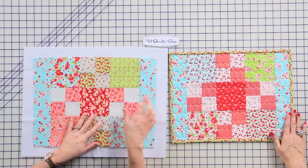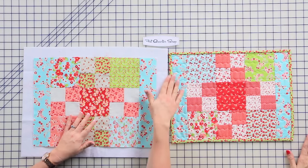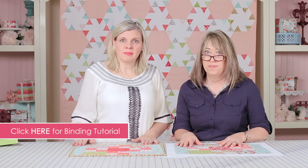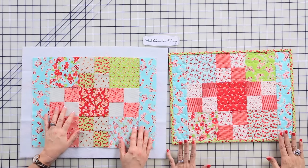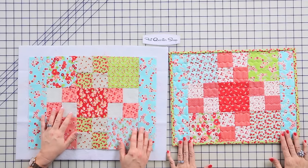I used a two and a quarter inch binding and that just seemed to be a nice size for the placemats. We've got a binding link below if you need help with your binding. Thank you so much for sharing your placemats. These beginner charm pack placemats are a great beginner project and we hope that you all try them out. Please like, comment, and subscribe to the Fat Quarter Shop YouTube channel and look for all of Sherri McConnell's other videos on our channel. Thanks for watching.